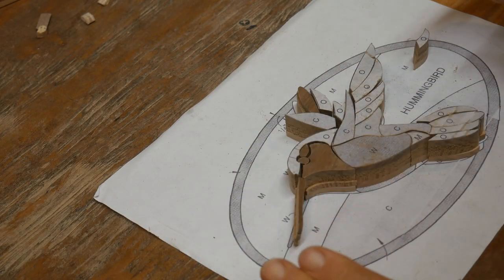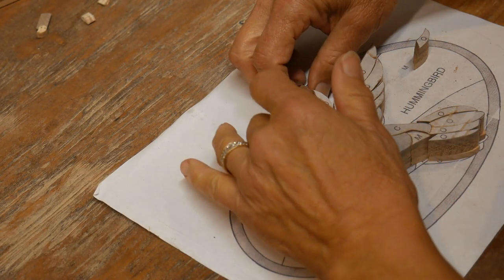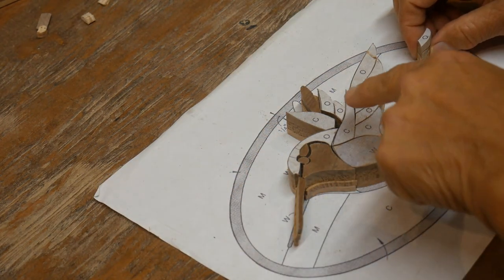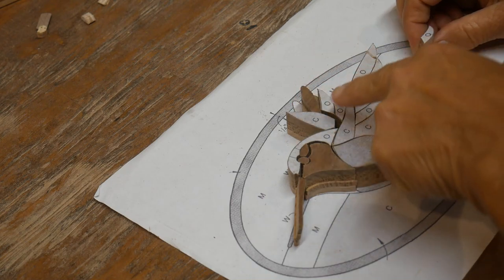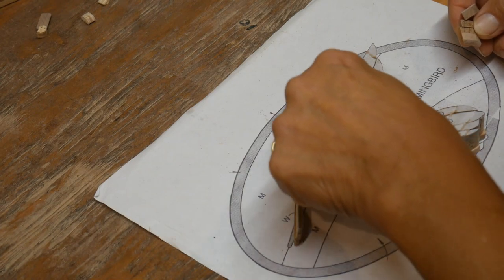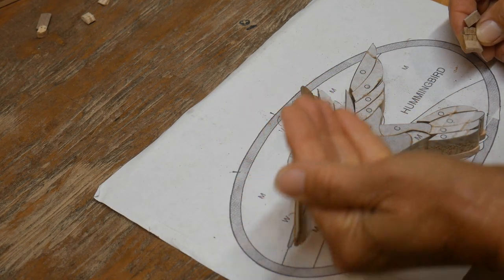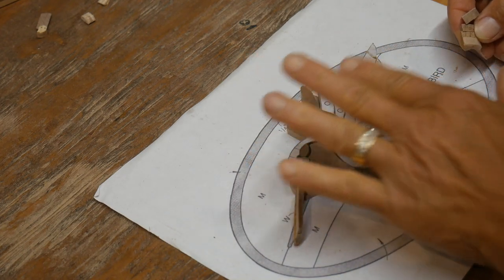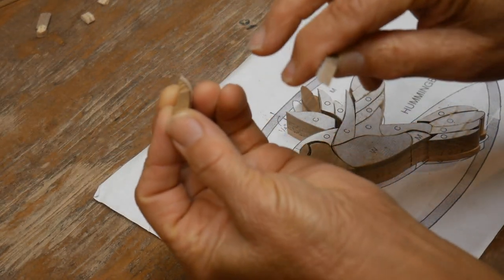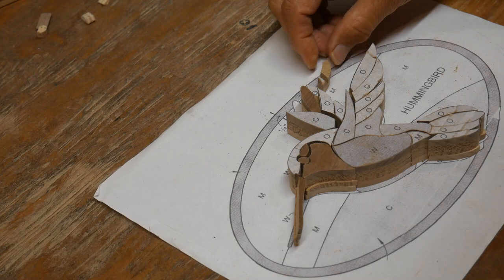I now have all the pieces cut out and I had made a mistake I wanted to show you so maybe you can learn from it. When I was cutting out these feathers from the wings, I cut on the outside all the way around, which left nothing to support these middle pieces, and when I cut through the middle pieces it took a chunk right out of one of them.